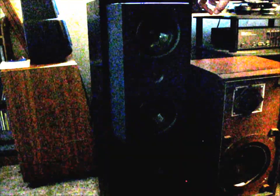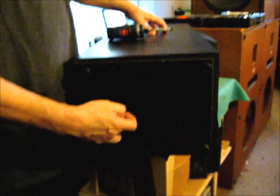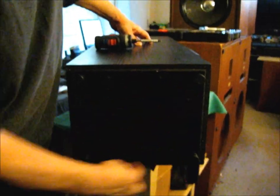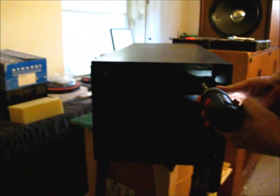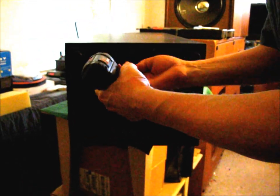Today we're going to restore KEF 104 Series 2. We've got it set on its side so we can access the bottom hatch. We've got screws around the perimeter, so we get started by removing these screws.